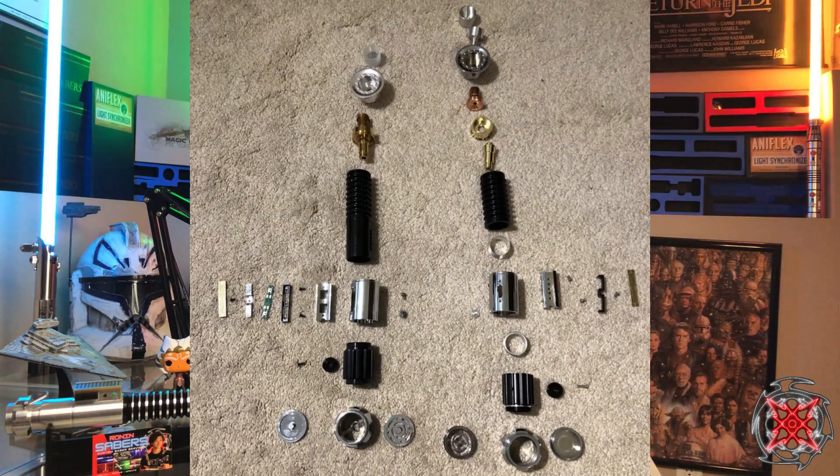Today we'll be reviewing Roman Props' Inception versus the OWK3 from 89 Sabers. I do have several other comparisons, not just between the Obi-Wan thin necks, but also several other videos on my comparison playlist — definitely go check it out on the channel. If you want to see how these sabers break down, I have an unboxing video for both, linked in the description.